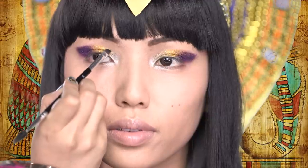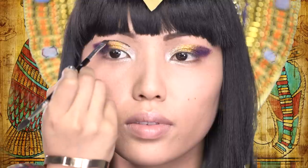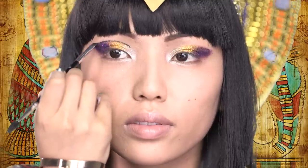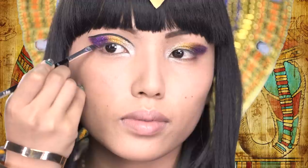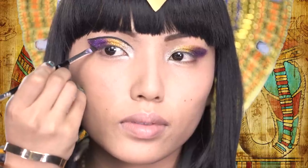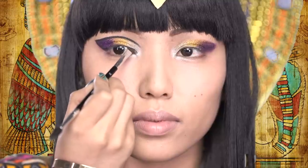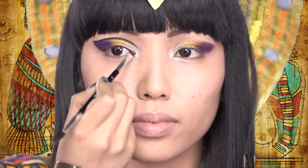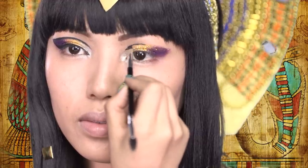It's all about the eyeliner now, because we're doing that Egyptian queen eye look. Take a black eyeliner and a small brush and just start drawing a line over your eyeshadow. After that, create a wing from the corner of your eyes and connect it with the top line. You can go ahead and line your upper lash line like how you normally do, and then move on to the other eye and do the same thing.